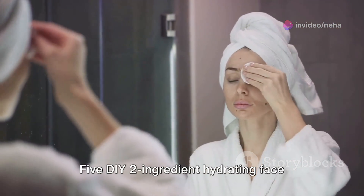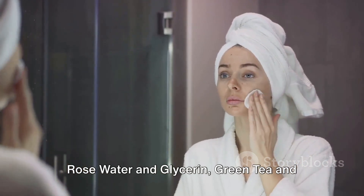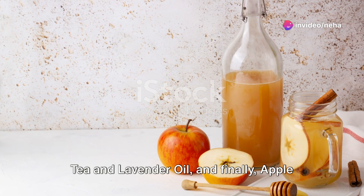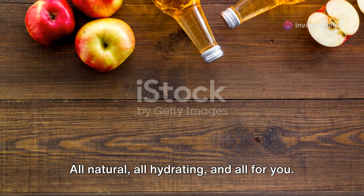So there we have it, five DIY two-ingredient hydrating face toners for dry skin: rose water and glycerin, green tea and honey, cucumber and aloe vera, chamomile tea and lavender oil, and finally, apple cider vinegar and water. All natural, all hydrating, and all for you.